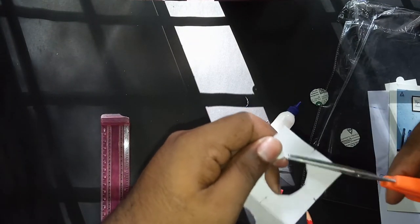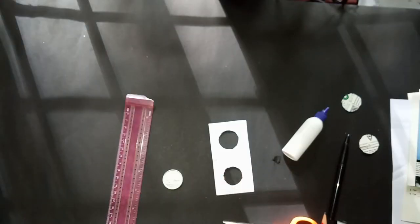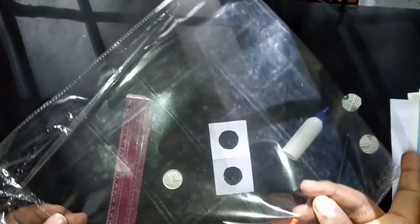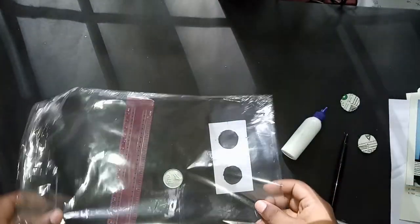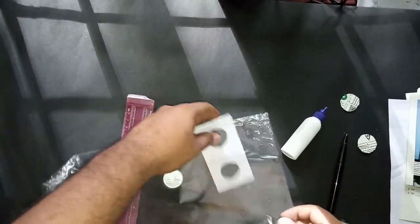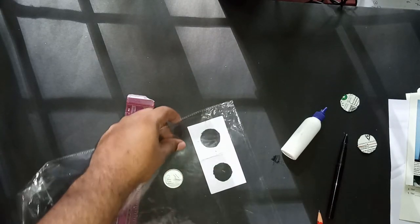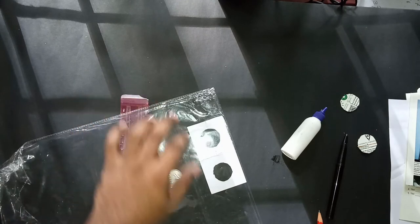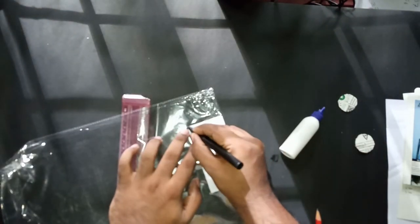Once that is done, take the transparent sheet we kept aside in the beginning and make a marking as big as this particular shape. I'm placing it over and using my pen to make a marking around it.